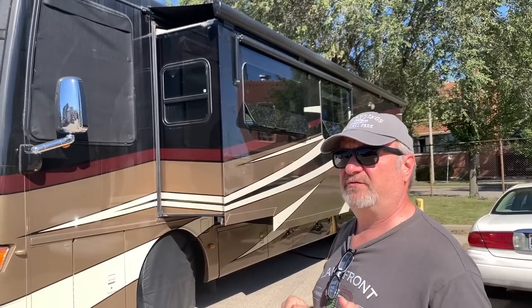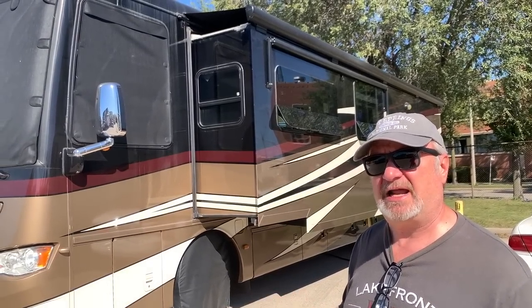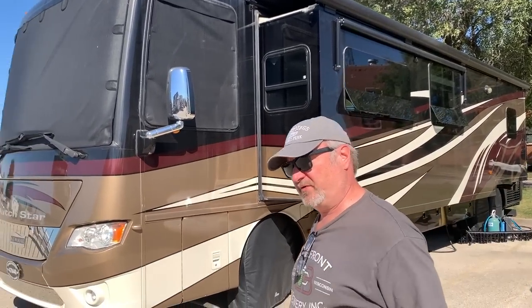We actually have some video footage from when we kind of didn't catch it right, and that is actually the first time I used the blower — I'll include that in the video.